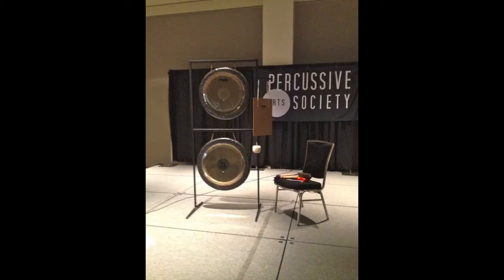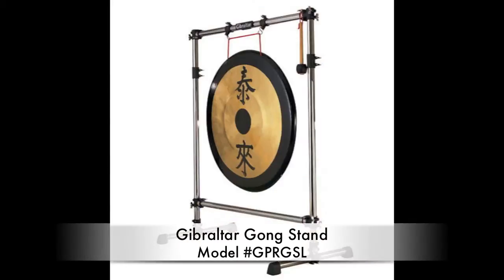Here's a picture of one of those stands with two gongs on it, at the clinic I did at the Percussive Arts Society convention in Austin last year. Or you can also get your basic Gibraltar commercial gong stand, available from most music stores — anybody who carries Gibraltar products.